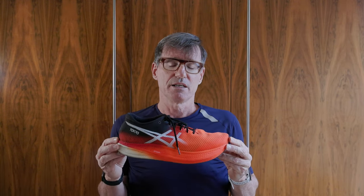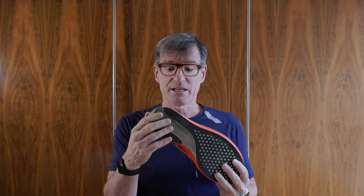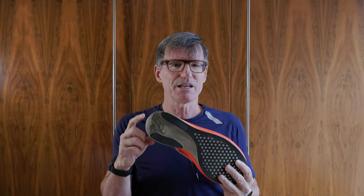This is the Asics Metaspeed Sky — the original. It's a great shoe; I ran two marathons in it. There's 200k on this and it's worn badly back here — that's the only sign of wear really, and it happened pretty early on at the edge. It also happened to the Metaspeed Sky Plus to a small amount. It doesn't really affect the performance terribly much for me, but it does wear, and for those kind of performance shoes I'll stop at about 200k.